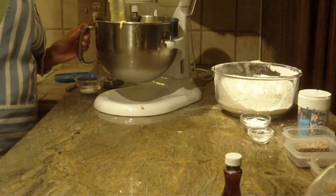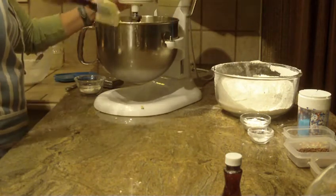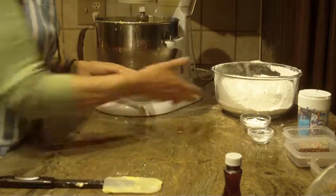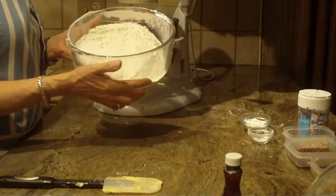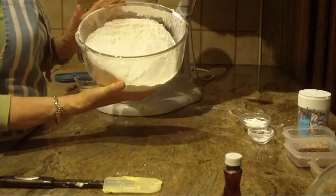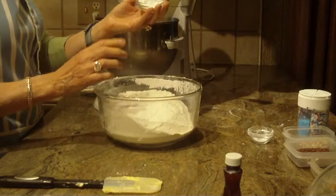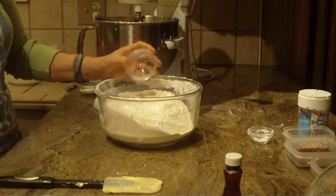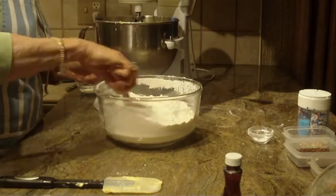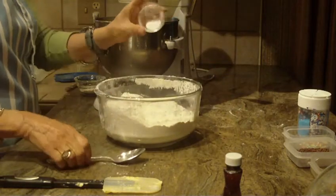I just want to make sure everything's off the sides and get to the bottom a little bit, then let that run for a bit. Now, you're going to need six cups of all-purpose flour — I did sift it, so you want six cups of sifted flour. You're also going to be putting in two tablespoons of baking powder. I know someone might say 'two tablespoons, are you sure?' — yes, I'm sure. Stir that into the flour along with a quarter teaspoon of salt.